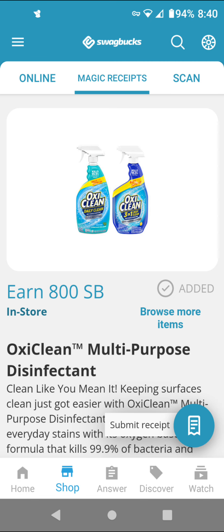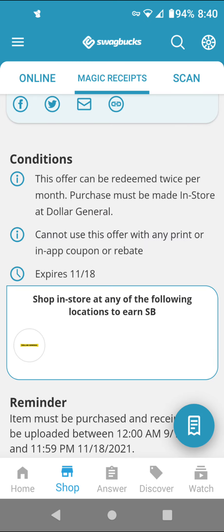This is equivalent to $8 back, so that is a high value rebate. My SwapBucks referral link is in the description box below if you're interested. Reading the terms and conditions, it is for Dollar General. This is twice per month, so it means that it is a limit of two.